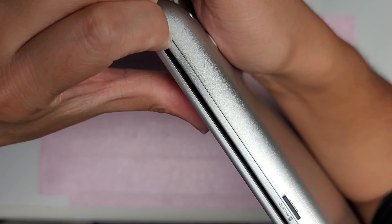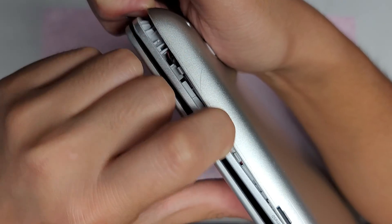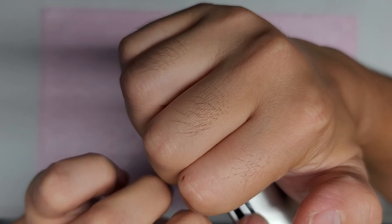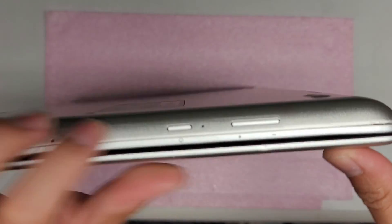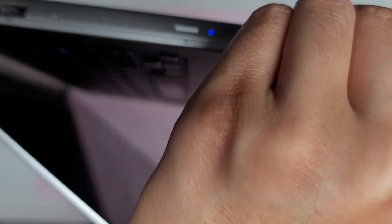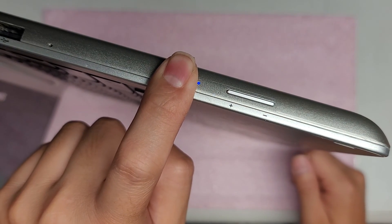You want to pull the top keyboard assembly and trackpad area down towards the screen — that's how you disconnect the clips. This side is kind of stuck so go to the other side, same thing, going around. You might have to open the screen a little bit and then just continue. This side is kind of stuck as well — the clips are pretty strong.